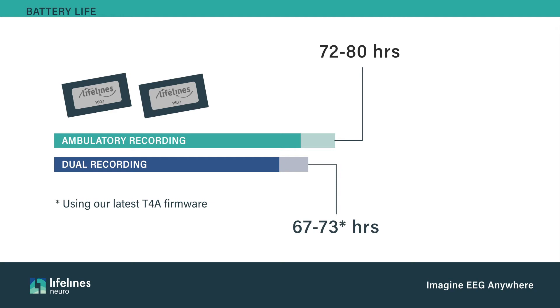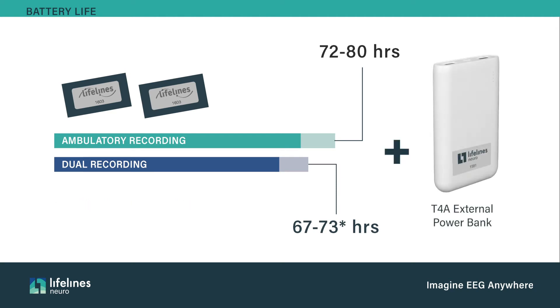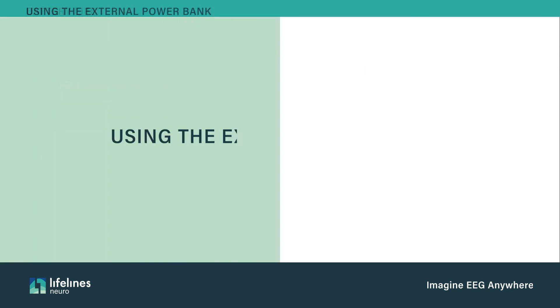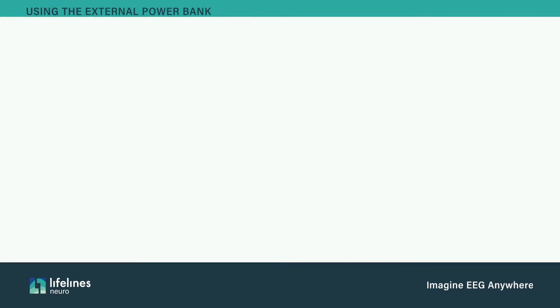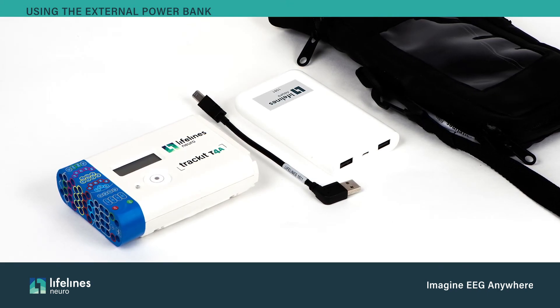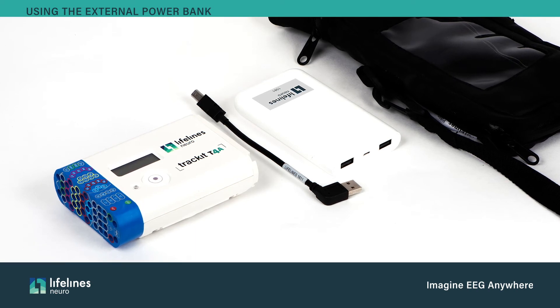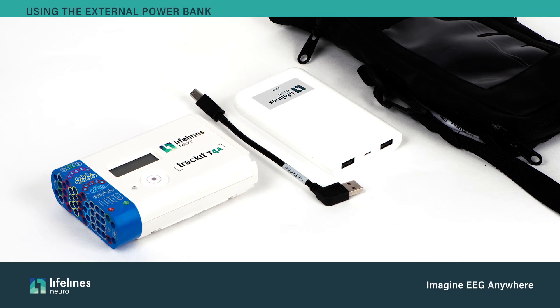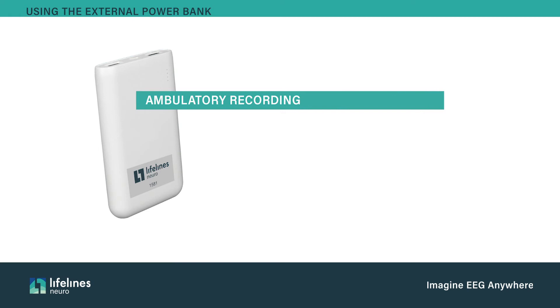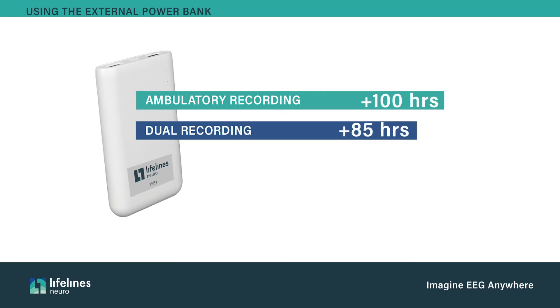The duration of both ambulatory and dual recordings can be more than doubled by using the rechargeable external power bank. For studies lasting 72 hours or longer in dual recording mode, it is recommended to use the T4A external power bank. This consists of the external power bank, the external power bank cable, and a new larger pouch that will hold both the T4A and external power bank. The external power bank will provide an additional 100 hours of recording for ambulatory recording and 85 hours for dual recording.